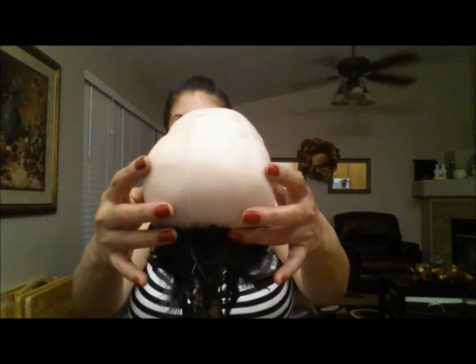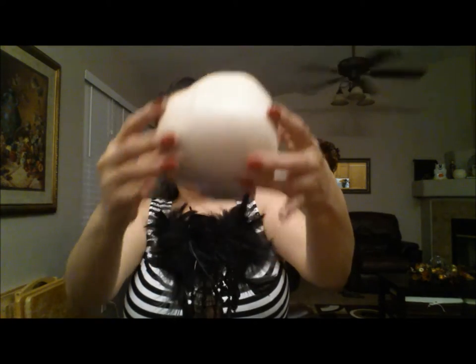The next step is going to be to glue your skull onto your candlestick. I'm gonna set the glue right here at the base.